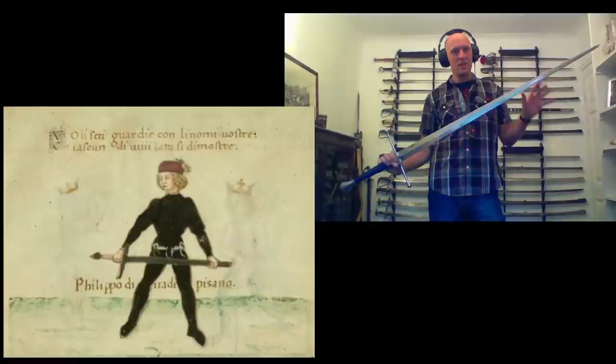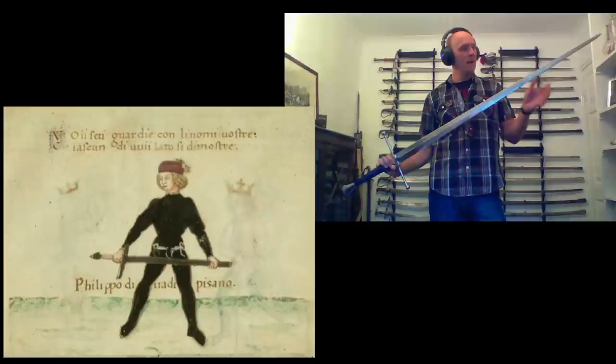Hi folks, Matt Easton here, Scholar Gladiatorius. We've got a video with a little bit of a difference — a different filming environment and angle — but we're going to be looking today at the perfect size for the two-handed sword or long sword.